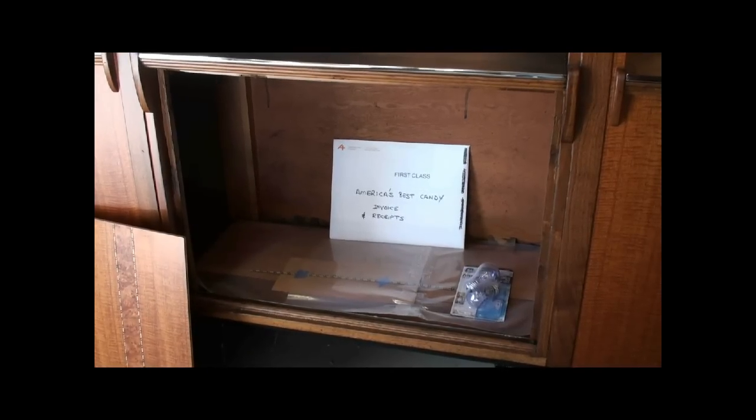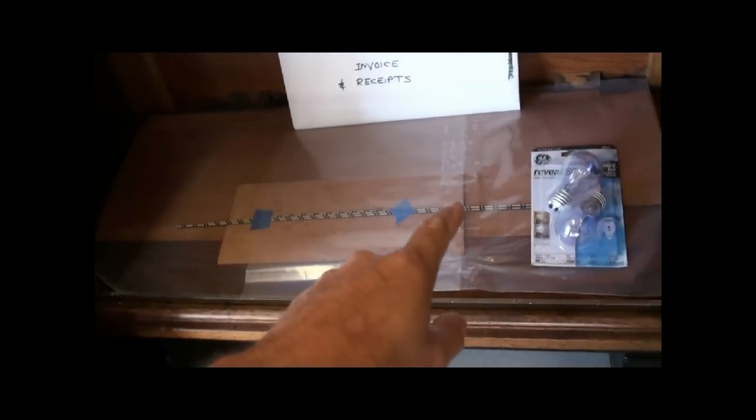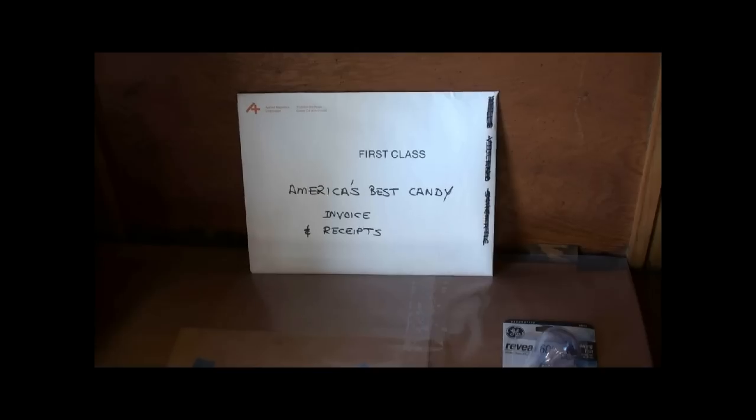Arnold, you will want to open up the lower storage door, and inside you're going to find all of the extra veneer and the inlay. These are the bulbs that I used, so there's a couple extra for you. All of the restoration receipts and invoice is in that envelope.